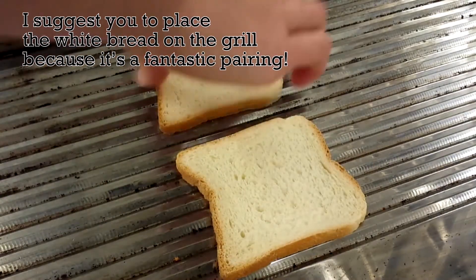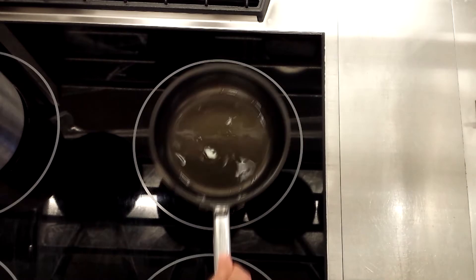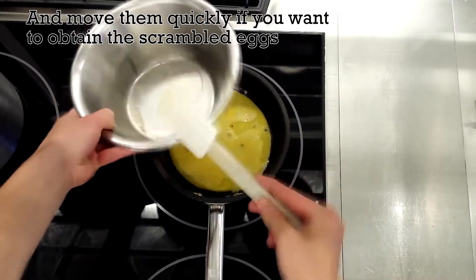I suggest you place the white bread on the grill, because it's a fantastic pairing. Now you can transfer your eggs into the pan and move them quickly if you want to obtain scrambled eggs.